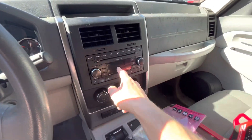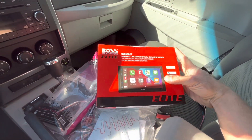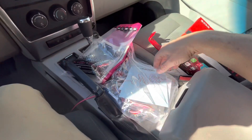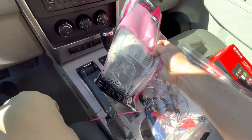Today we're going to be replacing the factory radio in this 2008 Jeep Liberty with a touchscreen Apple CarPlay Boss system. Got it from Crutchfield along with a wiring harness pre-wired and a dash kit.